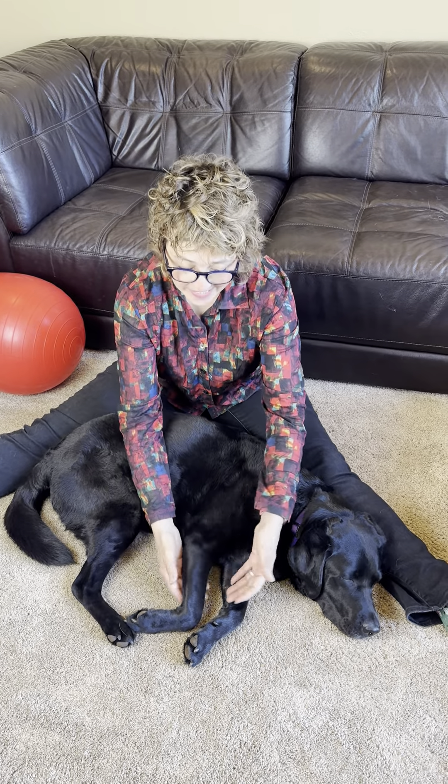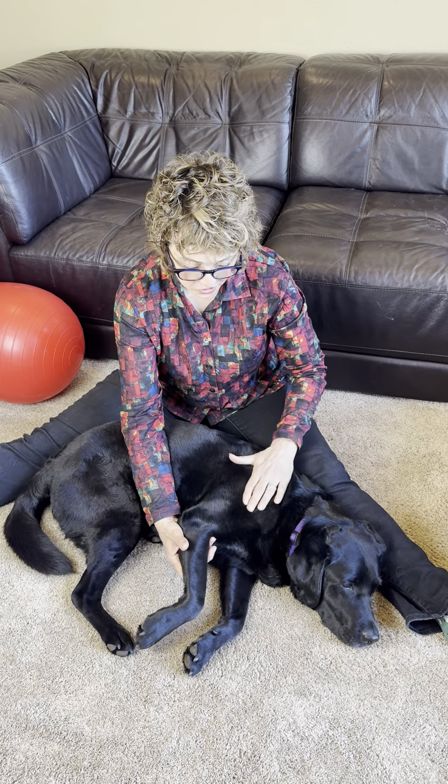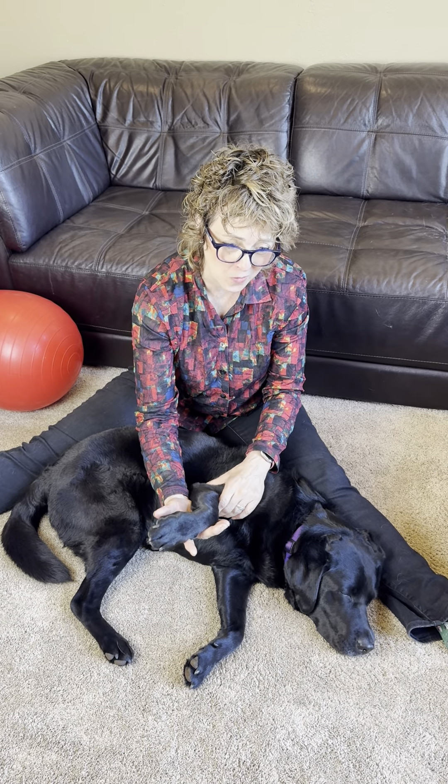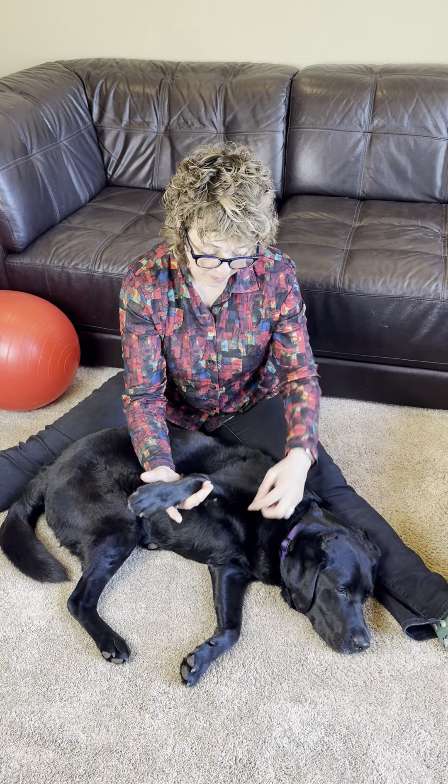Take the leg, give a nice bend to the shoulder and elbow, support the wrist and elbow, and come straight up. A normal dog should reach close to 90 degrees — she's coming to about 80. If your dog can't do that, if you lift up and they show discomfort, that's a problem.